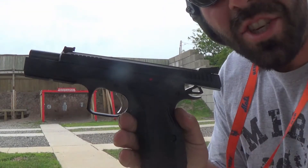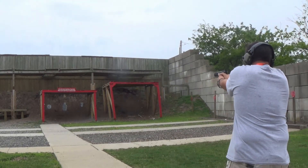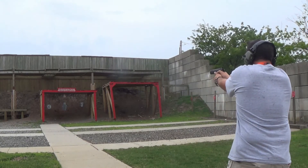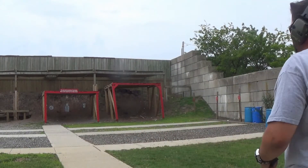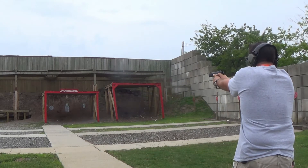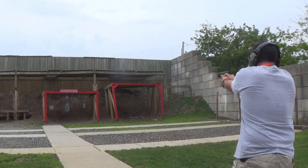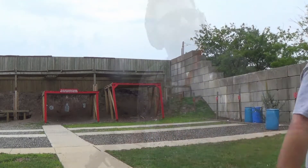Let me show you the video footage before I actually give you my final thoughts on how I like this pistol. Here we go guys, CZ Shadow 2. First impressions of the CZ Shadow 2? Awesome pistol. Can't say enough about it.